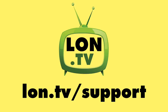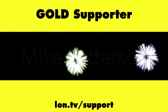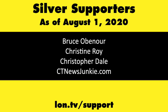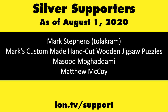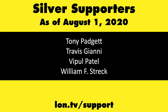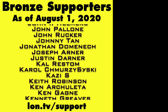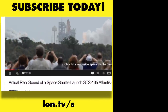That's going to do it for now. Until next time, this is Lon Seidman — thanks for watching. This channel is brought to you by the lon.tv supporters including gold level supporters Tom Albrecht, Chris Allegretta, Mike Patterson, and Bill Pomerantz. If you want to help the channel, you can contribute as little as a dollar a month — head over to lon.tv/support to learn more. And don't forget to subscribe at lon.tv/s.